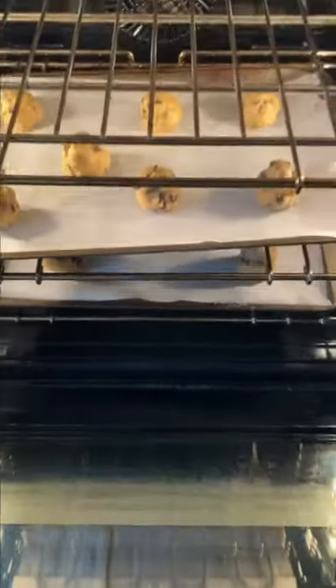They're going to look really undercooked when they're done, because they're going to continue to cook when you take them out — and they're going to be delicious!